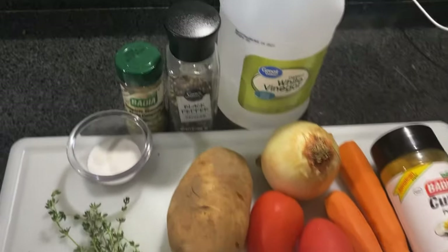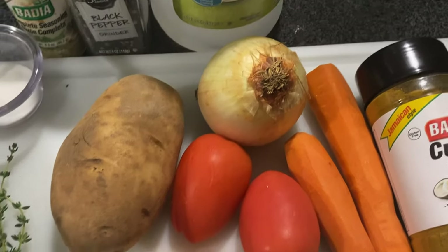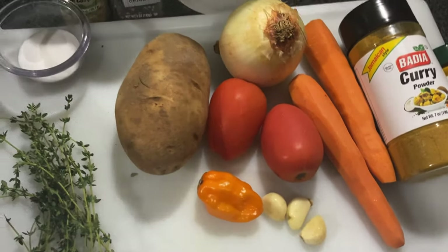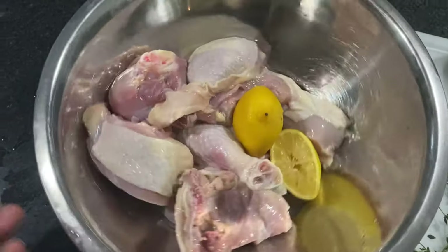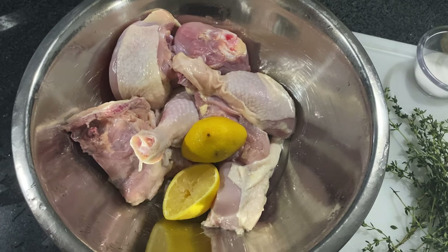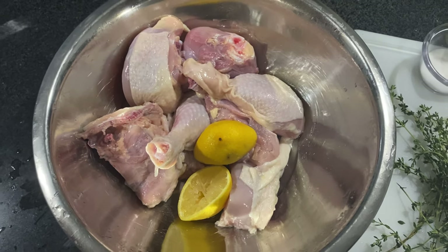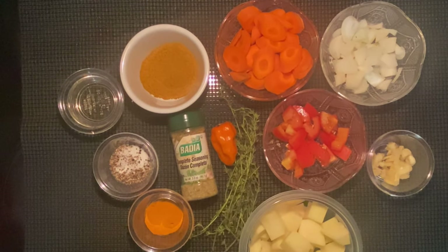I'm using complete seasoning, black pepper, salt, thyme, tomato, onion, garlic, pepper, and potatoes. I've got my chicken over here, clean and ready to go. I'm going to show you how I cut these veggies and season my chicken for a nice curry chicken. Everything is portioned out so let's go ahead and start.